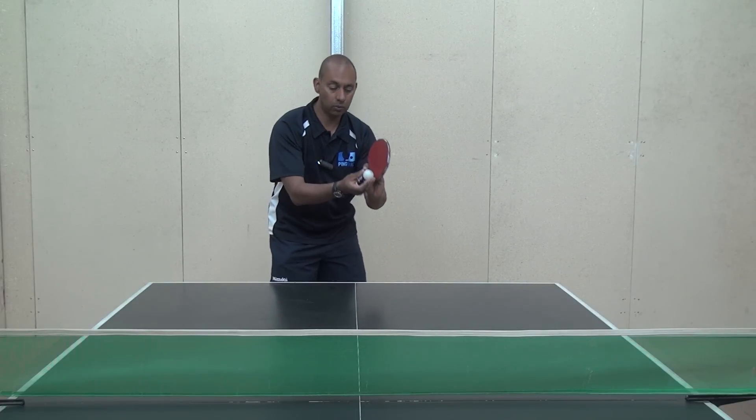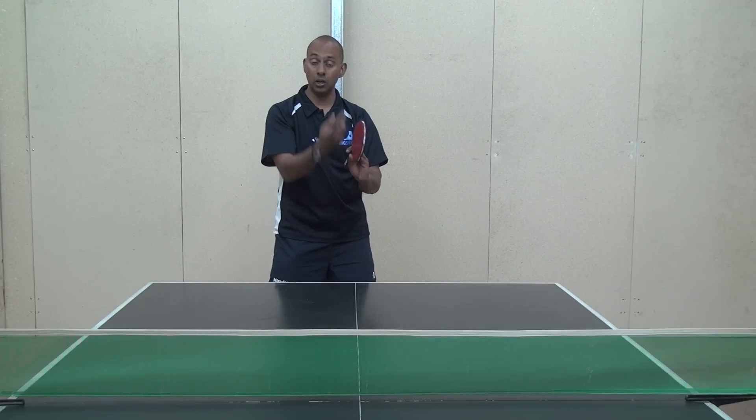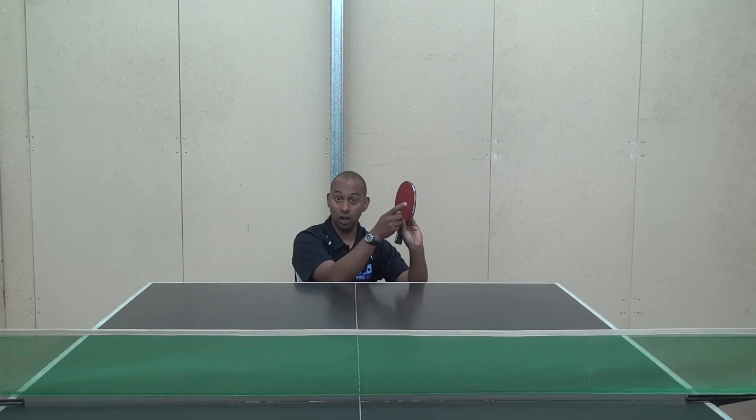So what we're going to try and do firstly is just the side spin Tomahawk serve. Remembering, when we do it, we're going to bend down nice and low so that we get the contact at a low height as well.